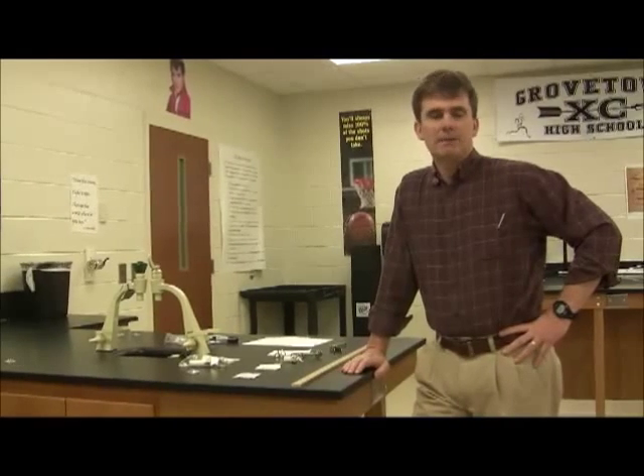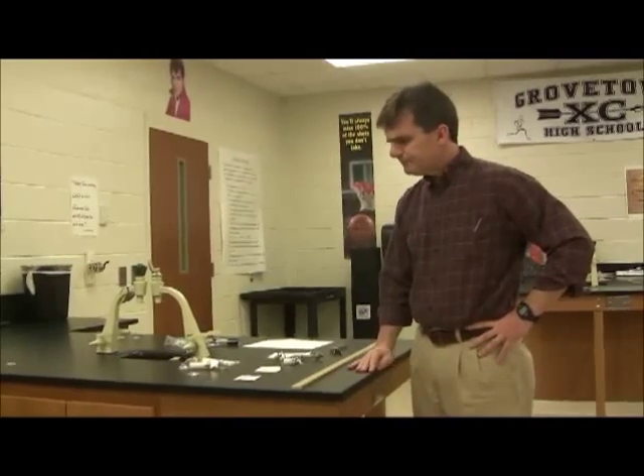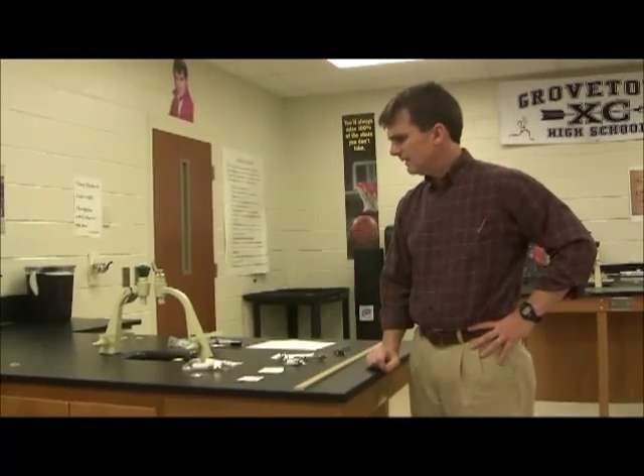Today I'm going to be talking about the optical bench lab that we're going to be doing later on in class. A couple things that you need to know about it.